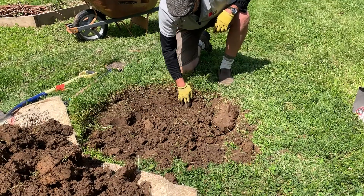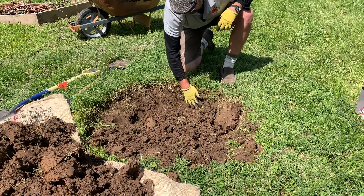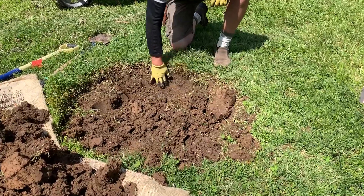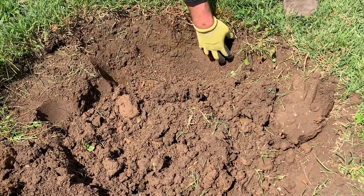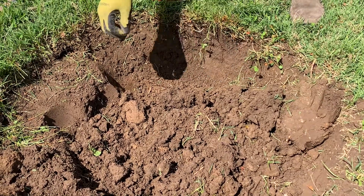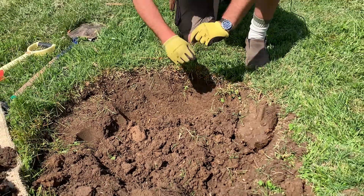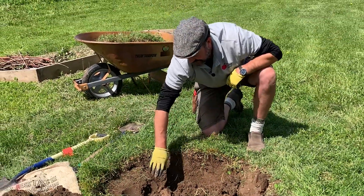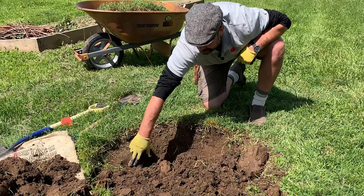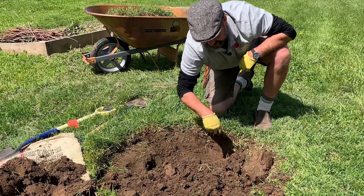Here we are at the edge of the hole — notice how this starts crumbling. This is not that smooth compacted edge; this is a nice soft edge. This is ready for the tree we're going to plant, ready for those roots to get out into the surrounding soil, as opposed to over here where we still have that very smooth, very hard compacted edge.